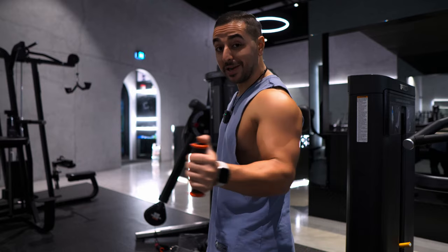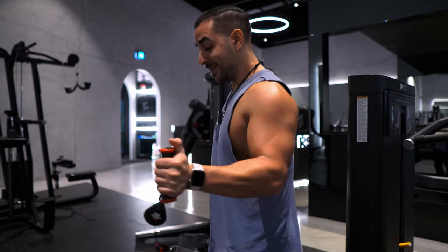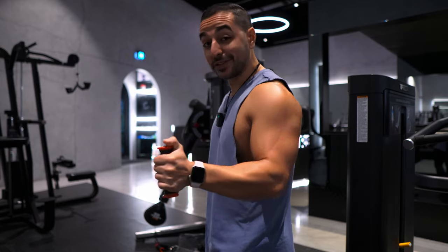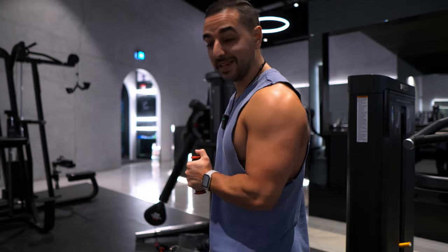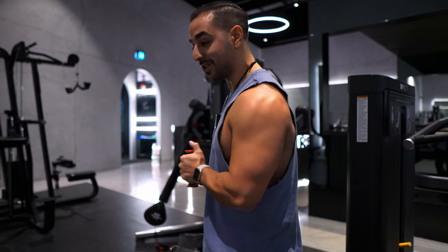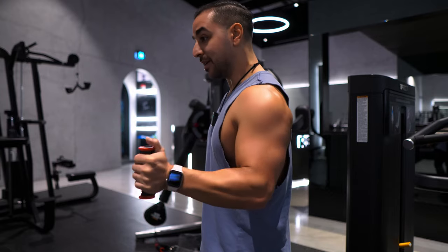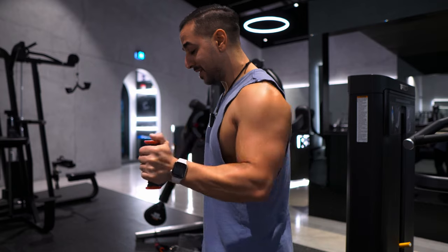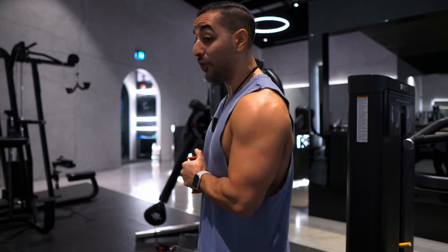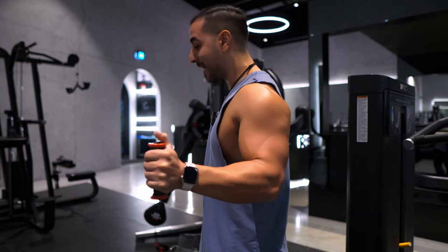Just got back from the Thailand trip, so you would have just seen all the Thailand videos I posted up on my channel. If you haven't seen any yet, click right there to see the full playlist. Such a good holiday — it was definitely needed. It was my first international trip, so I'm already looking forward to the next one.